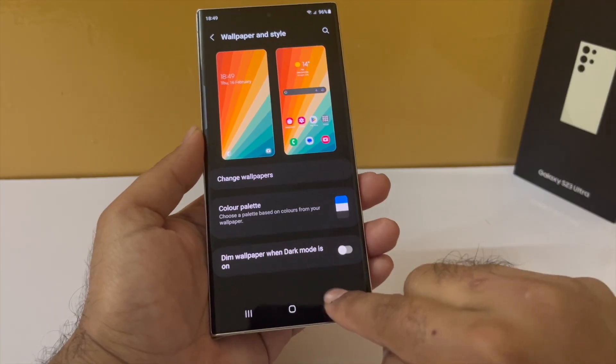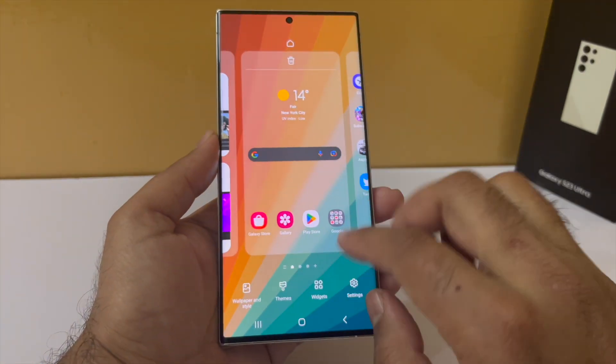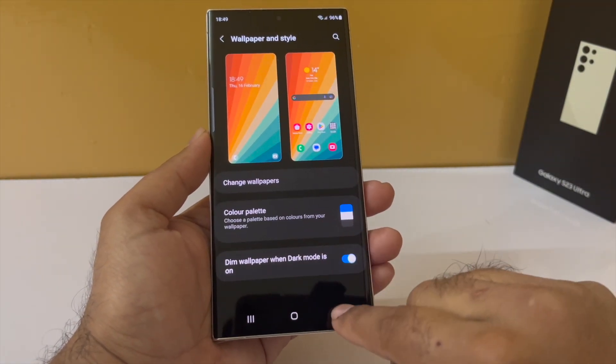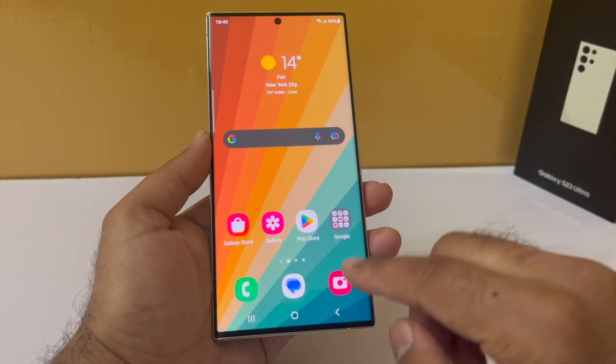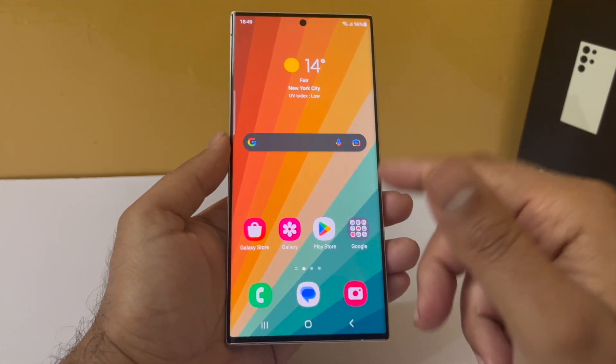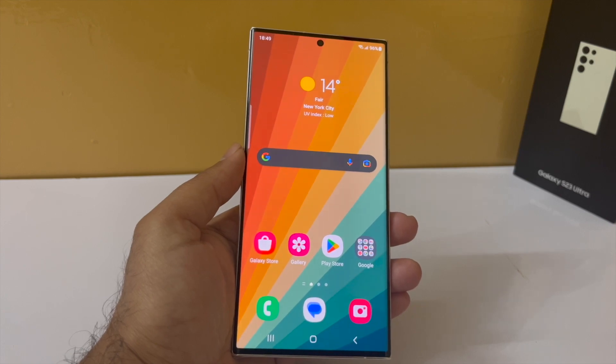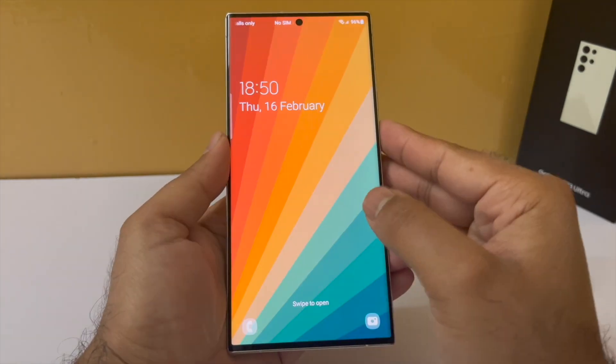Speaking of the wallpaper, you can actually apply a dark mode to the wallpaper itself. The way you do this is by pinching in, tapping on Wallpaper and Style, scrolling down, and you will see an option — Apply Dark Mode to the Wallpaper. This will dim the wallpaper. I like to keep this on because it reduces the strain and glare on my eyes.